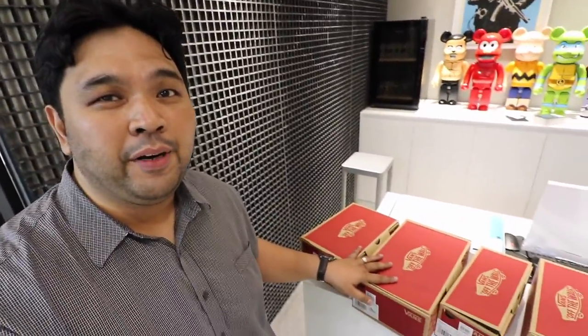We have four sneakers over here. This collaboration was actually brought about because it's the 60th anniversary of NASA. There are four sneakers that are part of the collaboration — two that are the Skate Highs and two that are the Old School. We'll check out the four sneakers, open them up, see what they look like, and do the early unboxing.